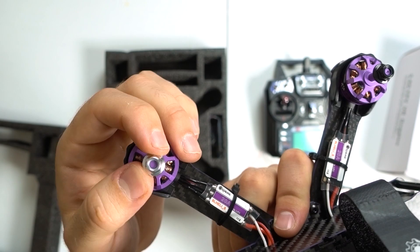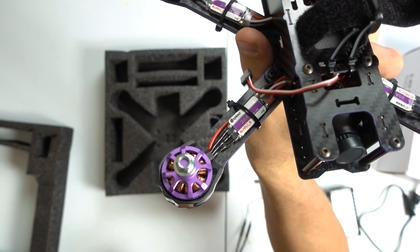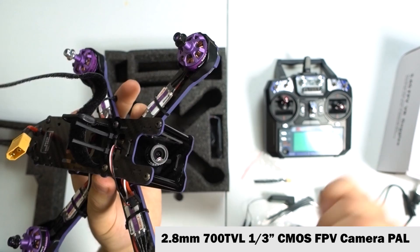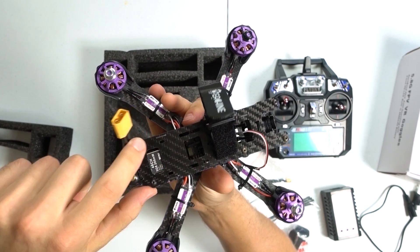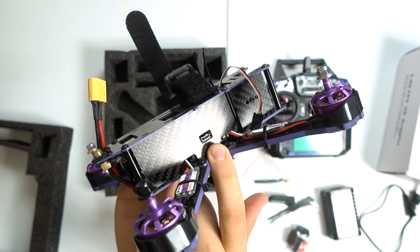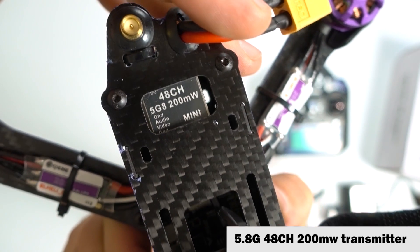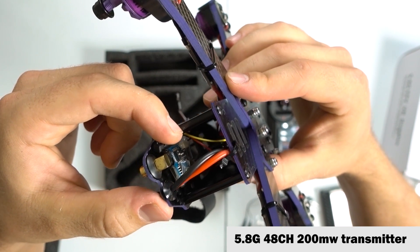You have little prop nuts on top of the props — these come in a baggie. There's a camera with a little lens cap, and you can adjust the tilt very easily; it sticks where you put it. The body feels solid, screwed together with six screws. You also have a micro USB port so you can connect to Betaflight and do manual tweaking. On the back is the video antenna connection and the 48-channel video transmitter — I've already peeled back the plastic a bit to access the frequency controls.